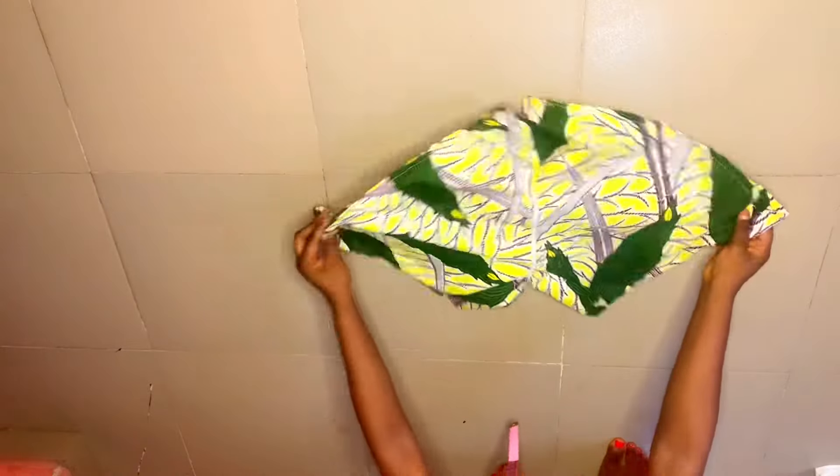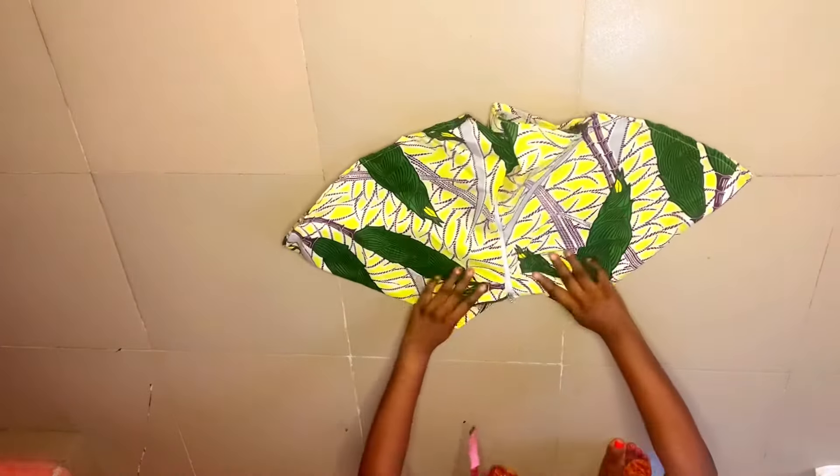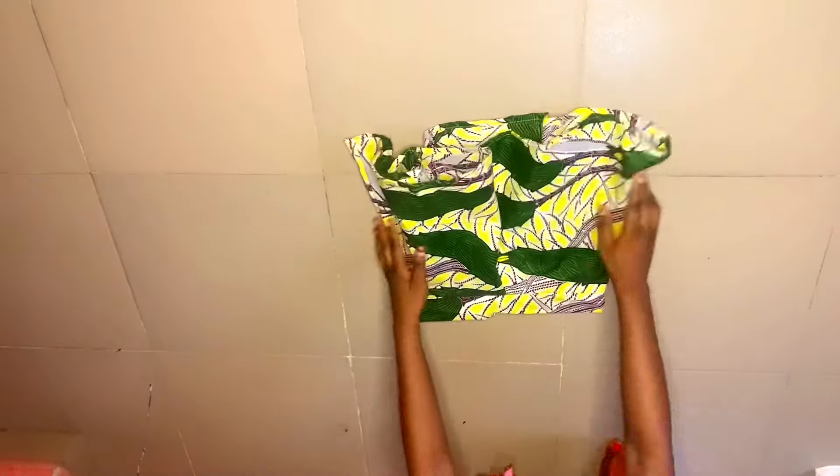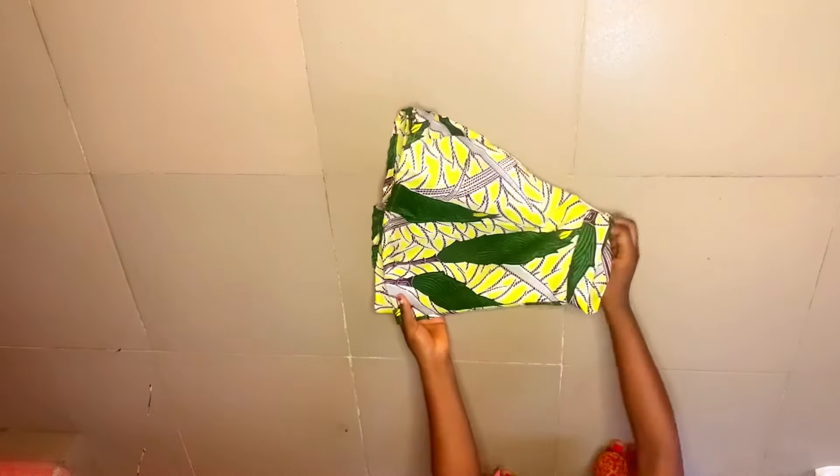Our trousers are ready — our flat pants are ready, as you can see it's already sitting pretty. This is looking short because it depends on how long you want it to be.